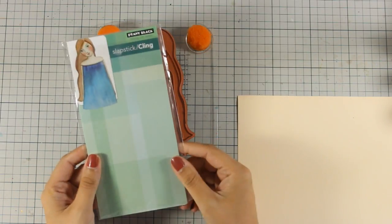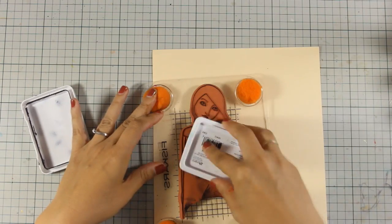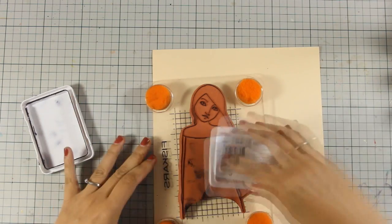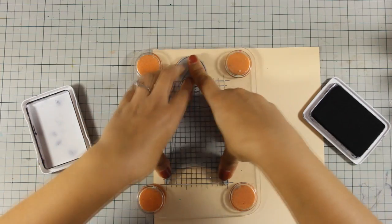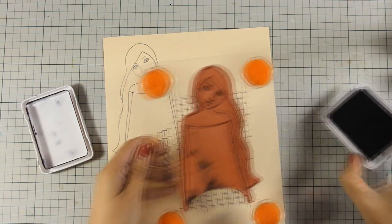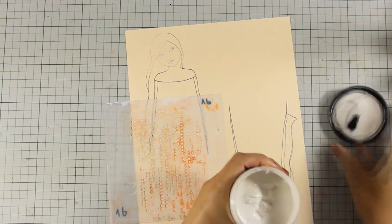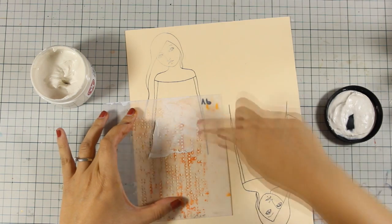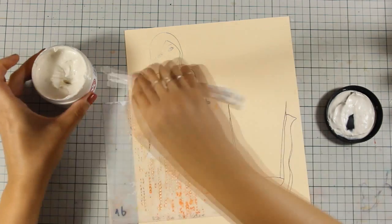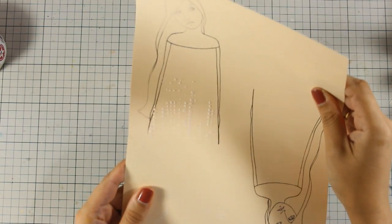If you are into mixed media and art journaling, having such a stamp with text is really great because it's so versatile and you can pretty much use it on any layout. Now that I am happy with my background I am going to use this stamp — again by Penny Black — and I am going to stamp it with black archival ink on a piece of kraft cardstock. I am going to stamp it twice because I am planning to color the dress in a different way than the rest of the girl, so I am going to paper piece it later on. To add some texture on the dress I am going to use again my grunge paste and this stencil to add a few dots at the bottom of her dress. This is going to add some dimension when dry.